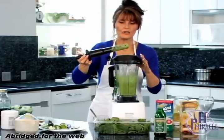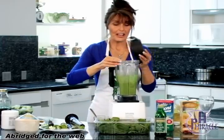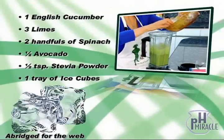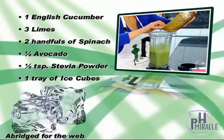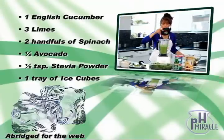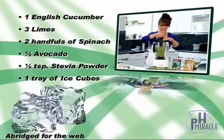Once I get those main ingredients blended well and it's pretty creamy, last I'm going to add all of the ice. I want like a whole ice cube tray of ice — about 12 large ice cubes into this shake — because again you want it very slushy and very refreshing. Okay, so we'll whip it up again.